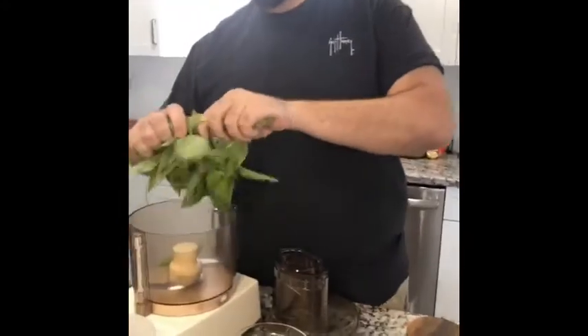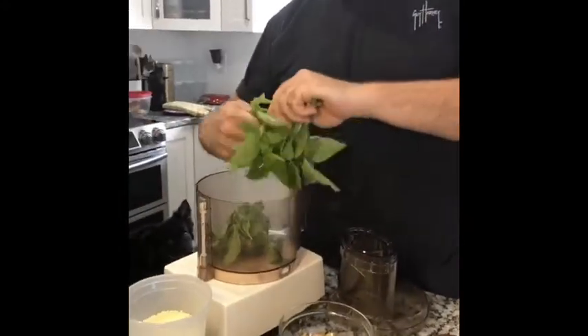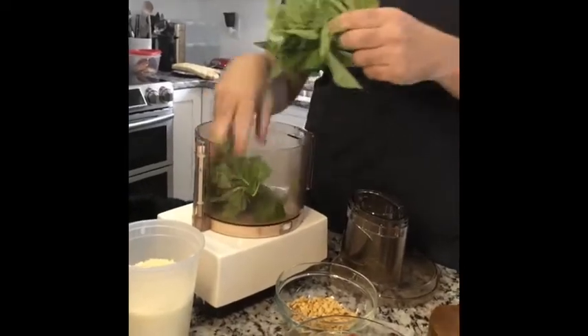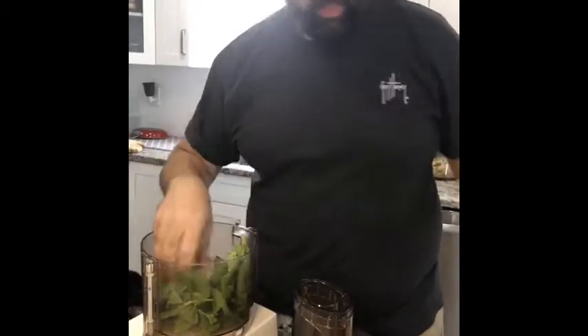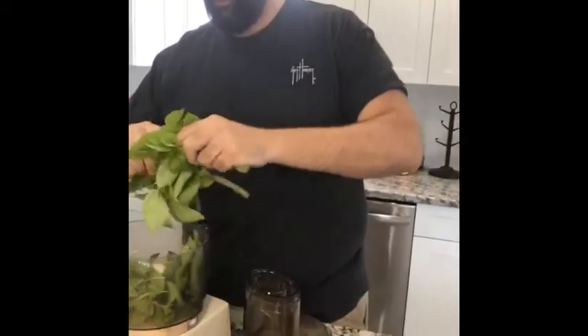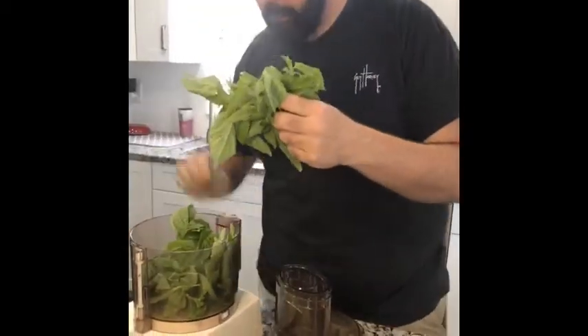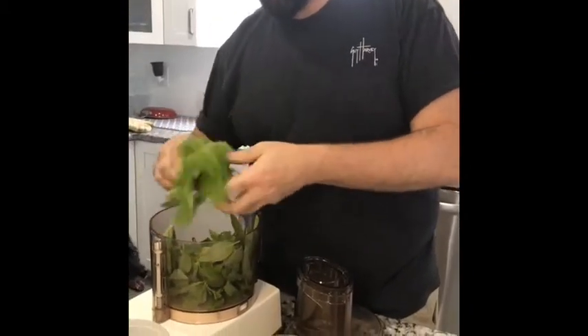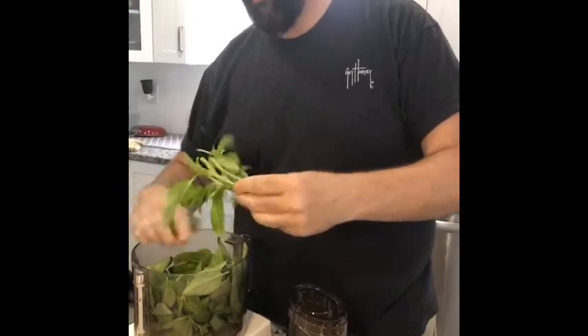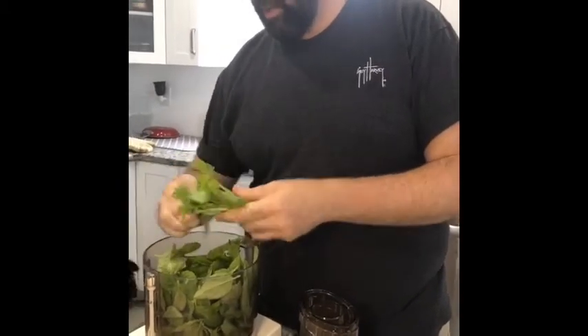We're just going to rip this basil up and throw it into a food processor — a food processor is pretty important, unless you want to be old school and do it in a mortar and pestle, but there's no reason. I use this as a condiment for pretty much everything: you could use it on sandwiches, you can use it in pasta, you can pretty much put it on anything. Just strip back the basil.